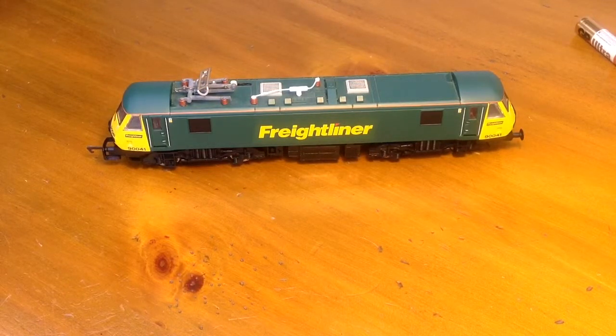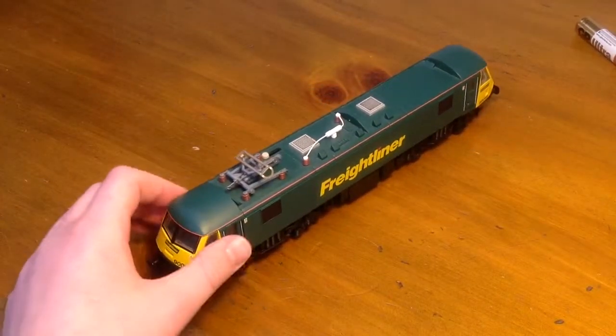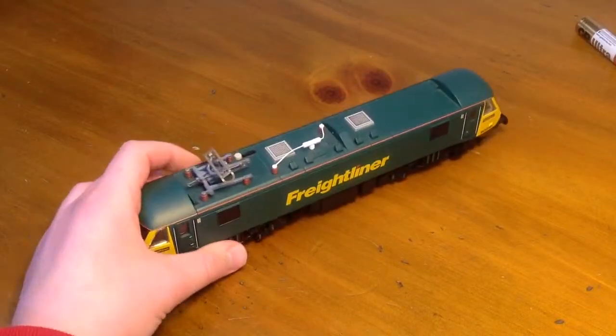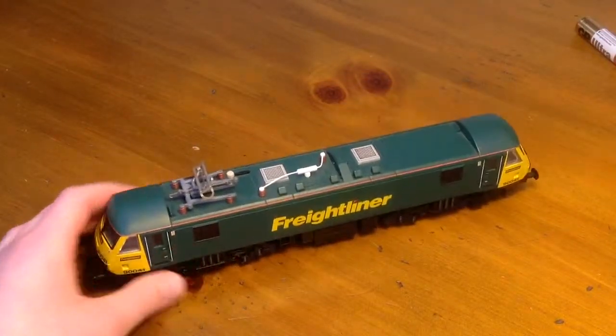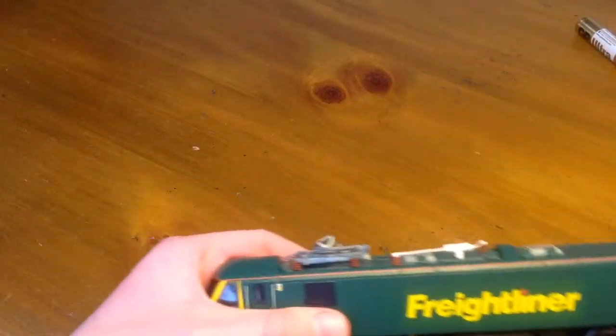Hello and welcome to another LNER 377 review. Today it's just going to be a quickie — we have the Hornby Freightliner Class 90. I've had this for quite a while and I thought, why not do a review on it? Might as well just get it out of the way.